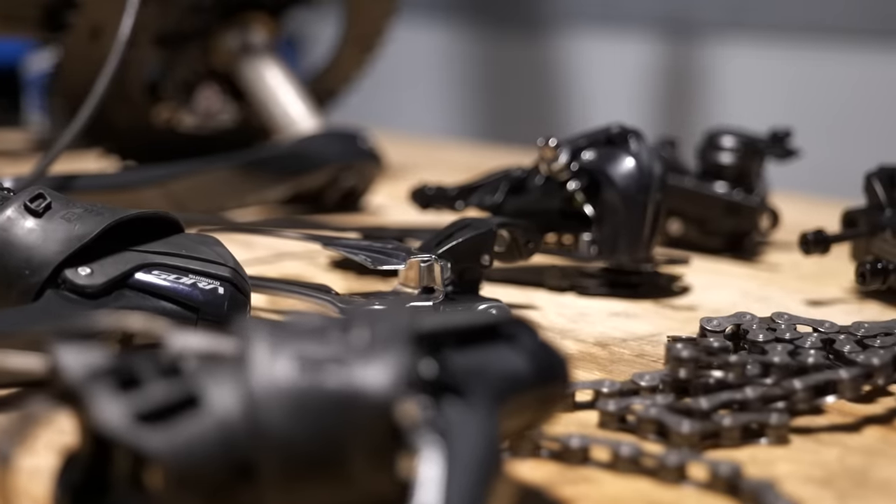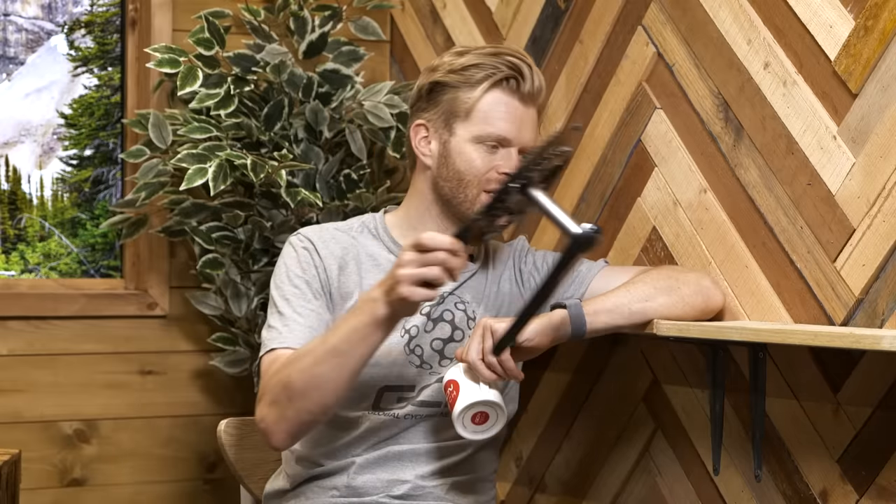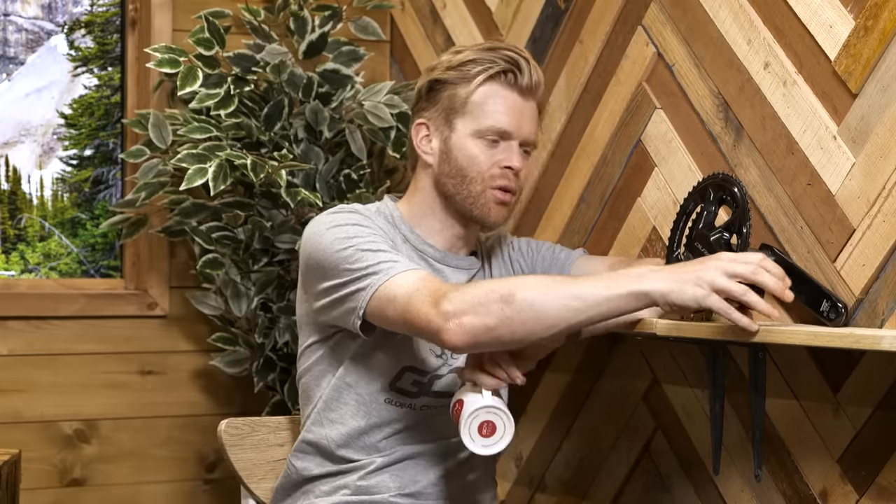When talking about a groupset, we're often referring to the brakes, the shifters, the gears, and the chainset. Wheels are also part of a groupset, and I'm going to be upgrading those too. It means that when I'm done with this Canyon Endure Race, it's probably going to be the most tricked out in the world ever. It's going to be proper cool.